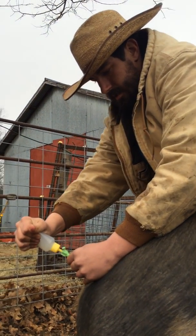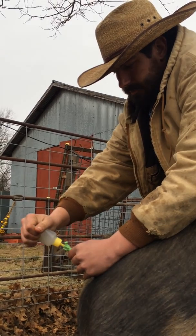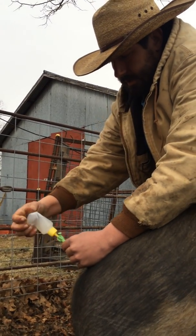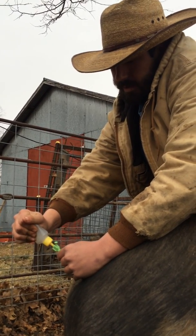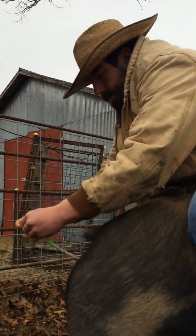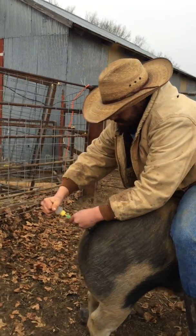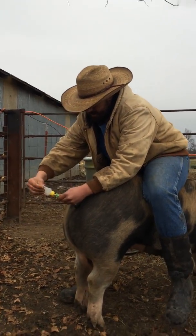This semen is from a Landrace Yorkshire cross called Bistro. We got them from SGI out of Iowa. We bred one of his sons to one of our own homegrown sows, whose mother came from Cedar Ridge Genetics out of Redbud, Illinois.